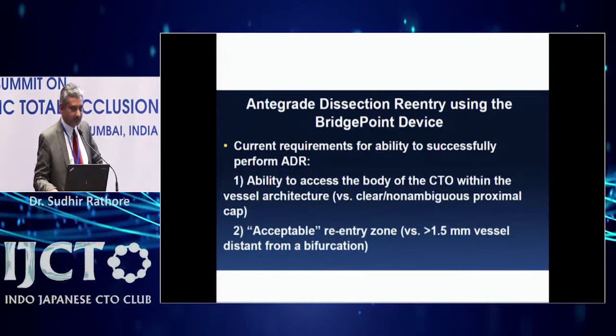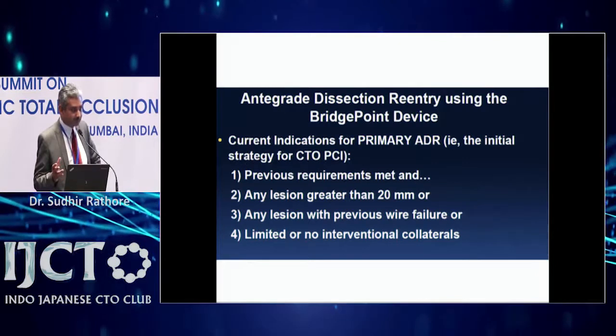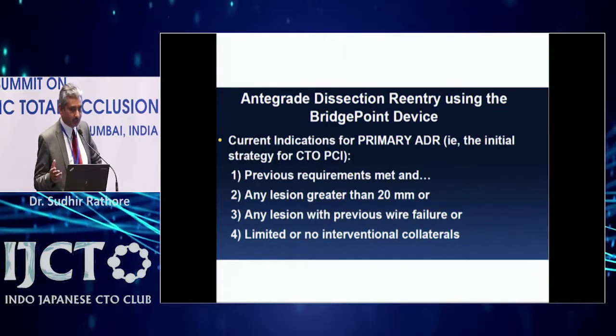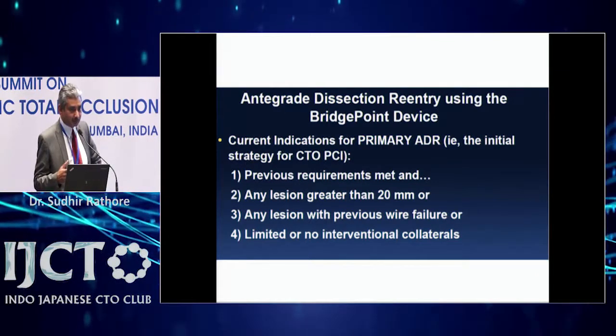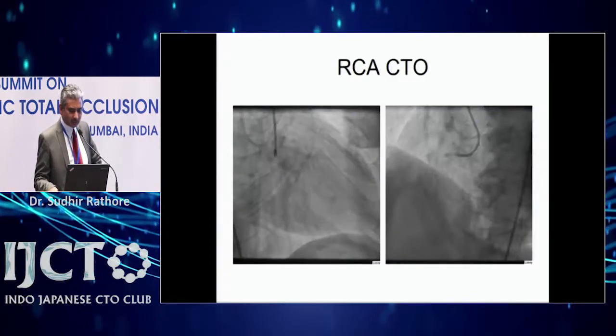If the distal artery is diseased, you can't re-enter. The lesion should be greater than 20 mm. This approach applies to lesions with previous wire failure and no retrograde collaterals. Many people use it as a bailout strategy, though it can also be used as a primary strategy.